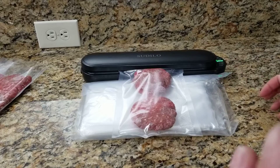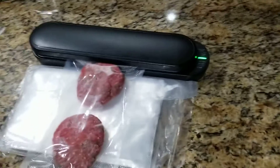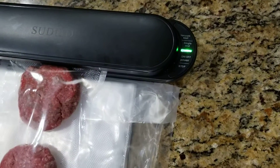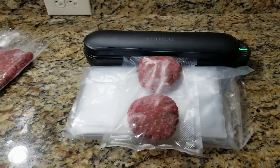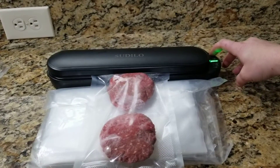On this side over here you have vacuum seal, single seal, and then the on/off and stop button. The single seal is if you get those rolls and you want to just seal a side so that you can do that.